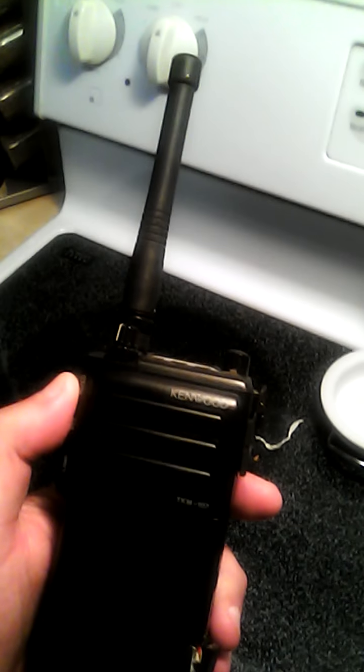I use this Kenwood radio and I used it during the last tornado we had. The battery went flat so I plugged it into the wall at home. It must have been charging for about an hour and a half when my wife and I heard this bang — we didn't know what it was. Then a second bang. We thought something was shooting at the house.